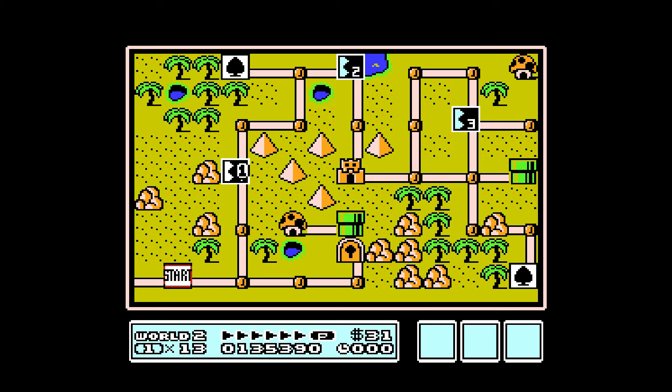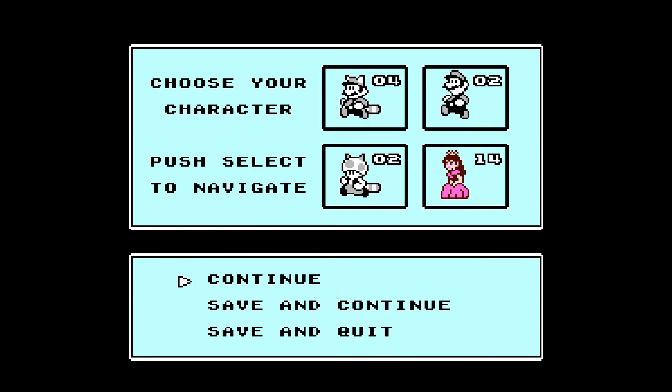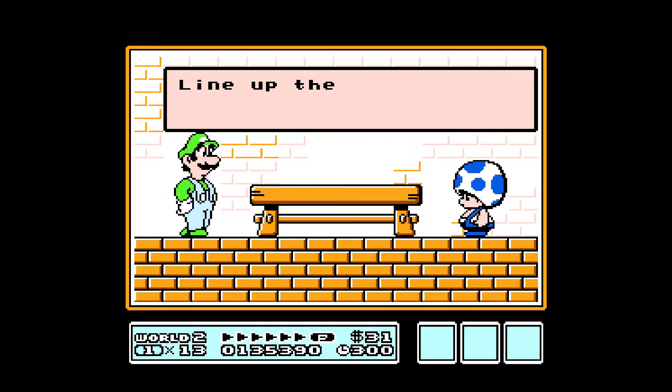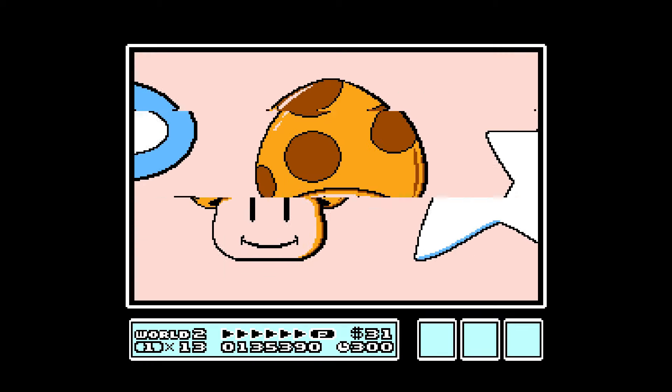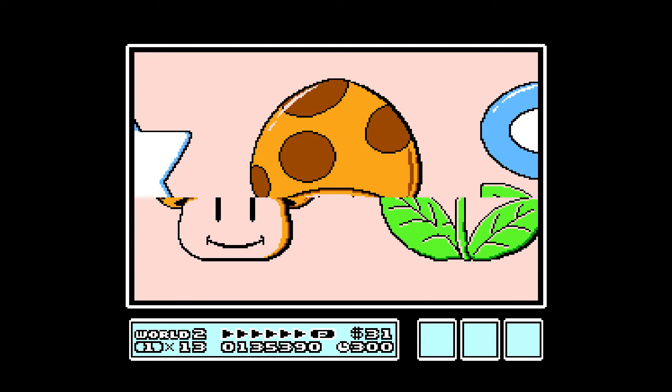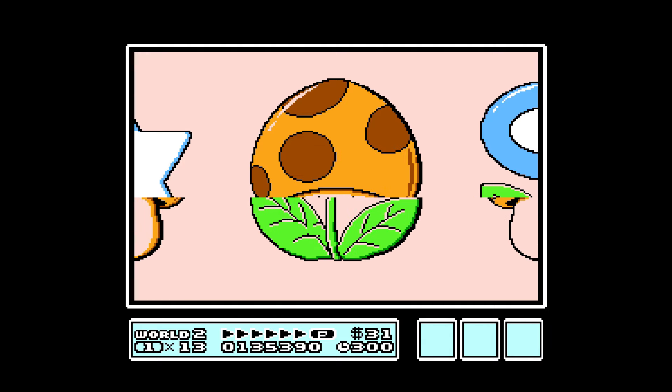It's a fun game — even the original is great. We'll go back to Luigi. Play a little game — line up the pictures, just spam the A button, see what you get. Close, but no cigar. That's okay.